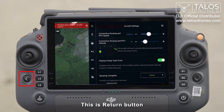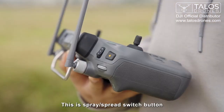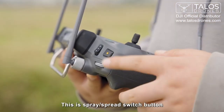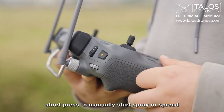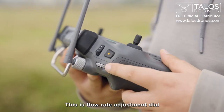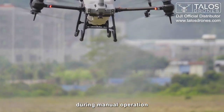This is the return button. During operation, short press to return to the previous page. This is the spray/spread switch button — short press to manually start spray or spread. This is the flow rate adjustment dial, which can adjust the spraying/spreading flow in real time during manual operation.